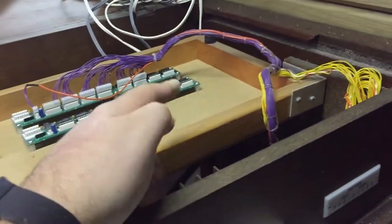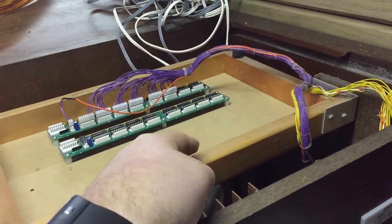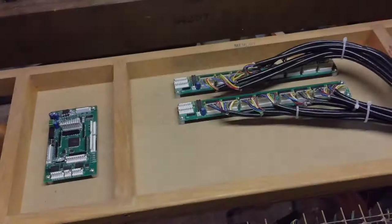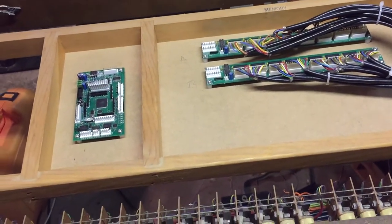Each of these wires are going to run around the back of the organ, up through a slot that I'll carve into this frame, along here and into one of these input boards. Another day gone, another whole lot of cabling done.